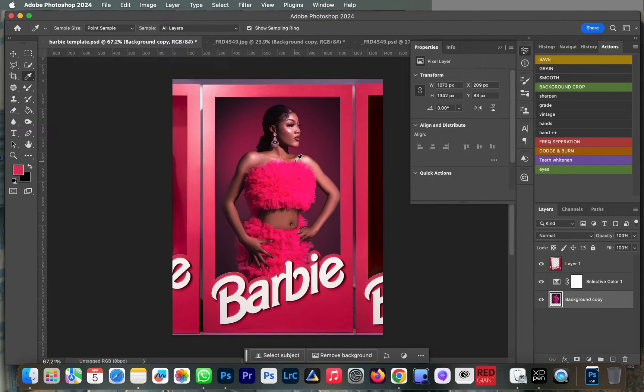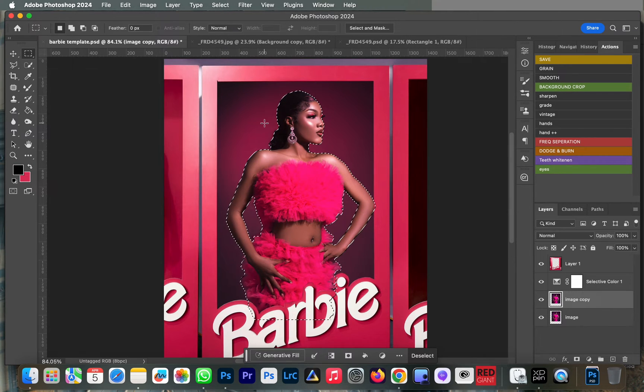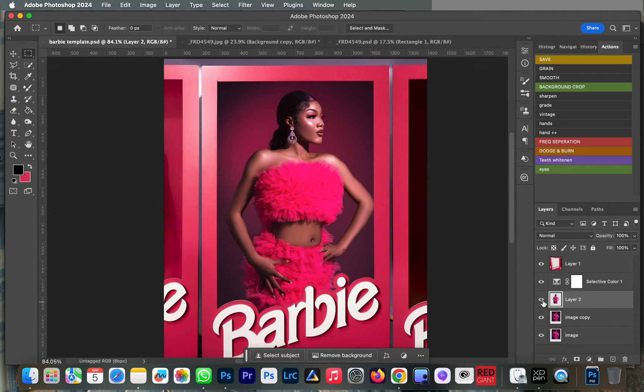Next we're going to crop the subject out from the background because we want to create a shadow so it will look real. The lighting in my image is coming from the right, so the shadow is supposed to be on the left. I'm going to duplicate this image layer, then go to Select > Subject. After selecting, go to Ctrl/Cmd+C and Cmd+V to copy and paste — or go to Edit > Copy, then Edit > Paste. Now we have our image standing alone.